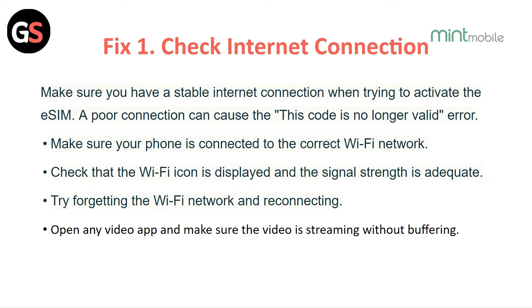Fix 1: Check the internet connection. Make sure you have a stable internet connection when trying to activate the eSIM. A poor connection can cause the 'this code is no longer valid' error. Make sure your phone is connected to the correct WiFi network, check that the WiFi icon is displayed and the signal strength is adequate.